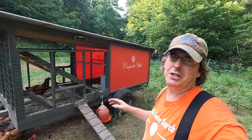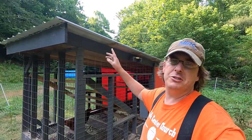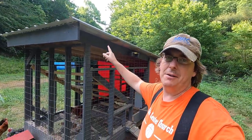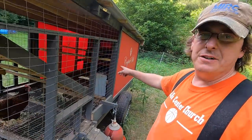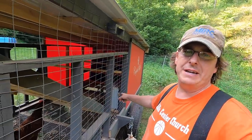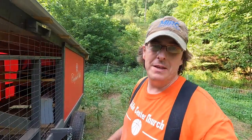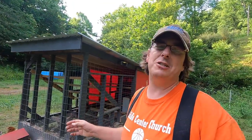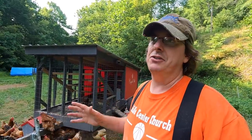I'm down here at our mobile chicken coop, what I call the Coop de Ville. If you've watched us build this, you know that it does rain catchment here on top. It drains into our gutter in the back and then fills into this 16-gallon RV tank, which then fills our bell water, which is actually empty right now.